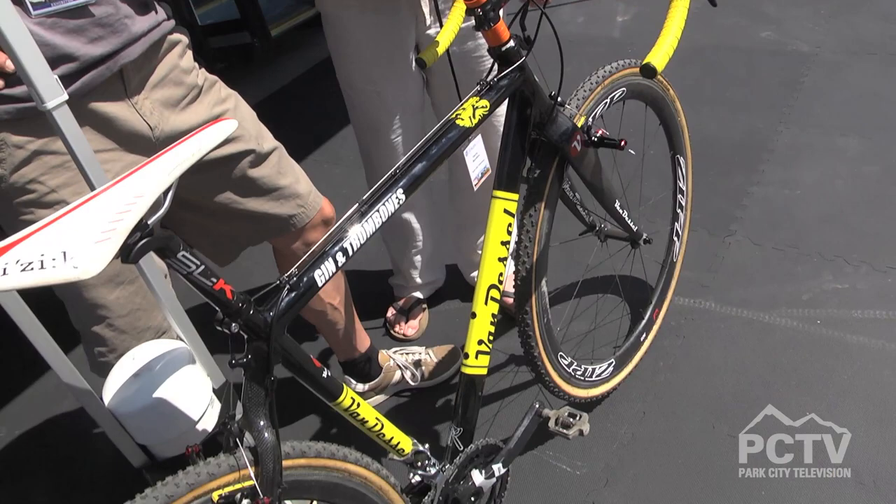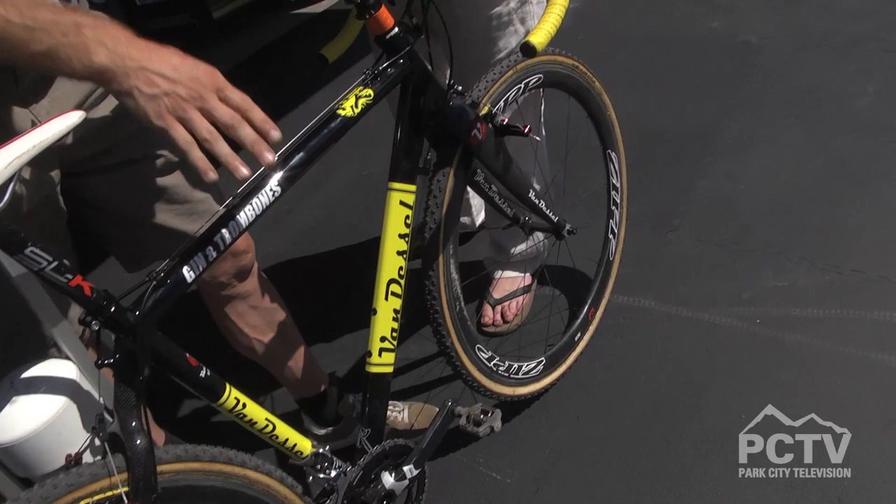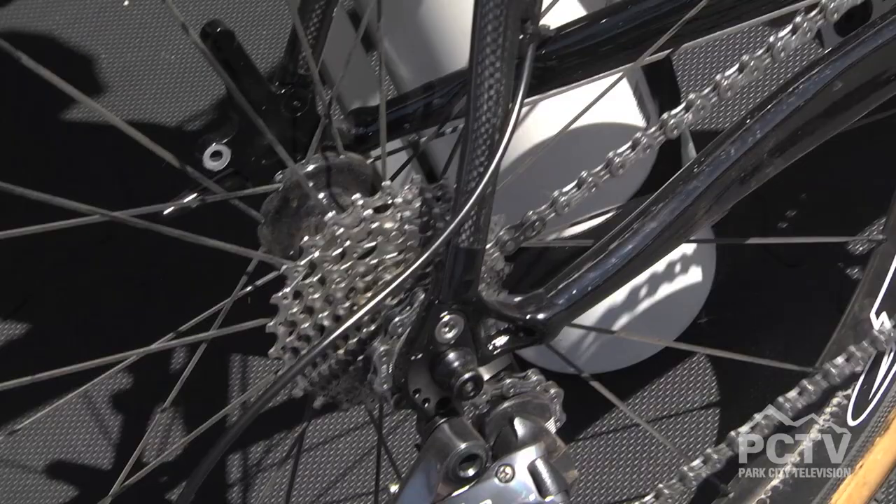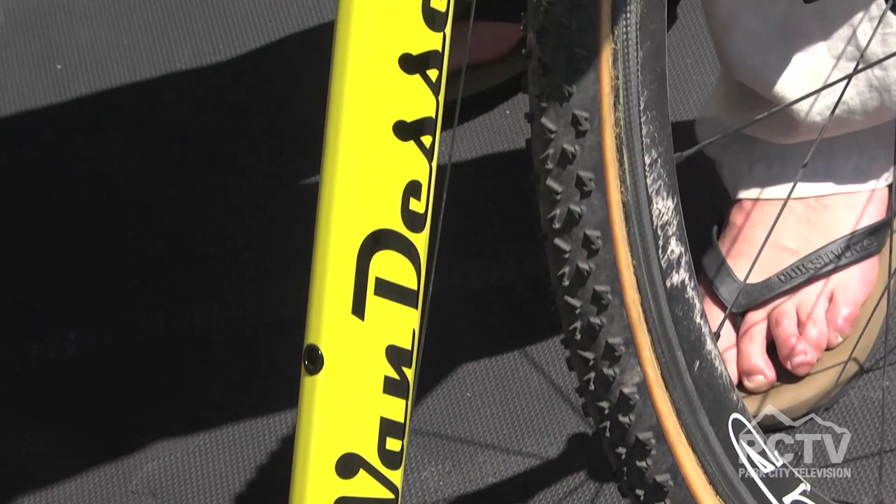This is our Gin & Trombones. We've been pretty well known for cross for a number of years. Gin & Trombones is our race machine — aluminum frame with carbon seat stays. Light, durable, responsive. This one's going to get raced tonight. It's set up with a pretty nice setup so the weight's right where you want it to be light, but not light where it's going to break.